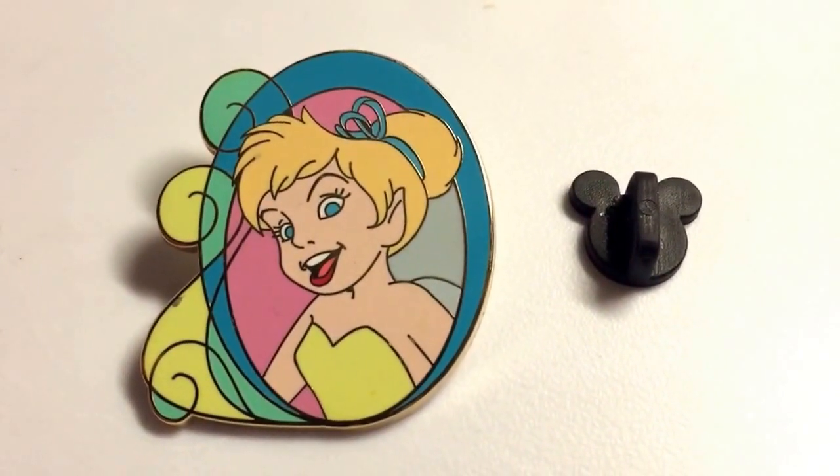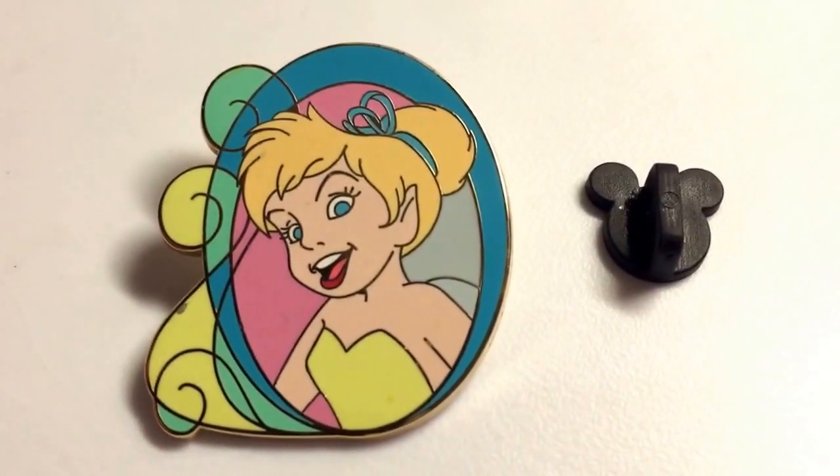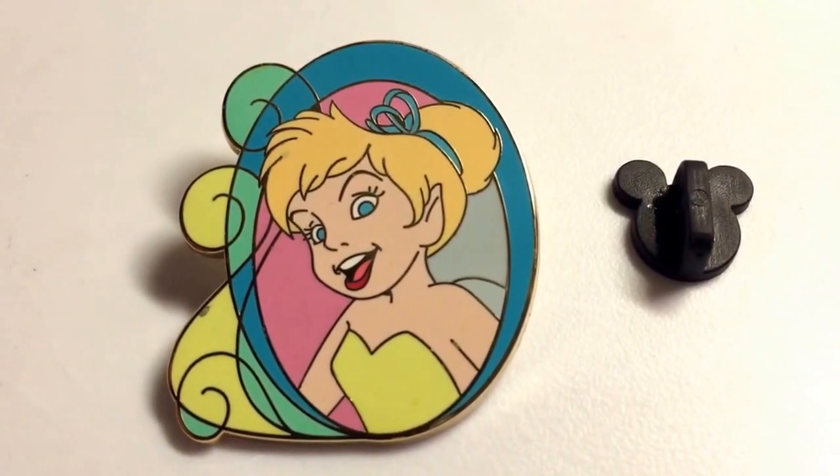Pins review! This pin is featuring Tinkerbell in the Swirl Medallion collection.